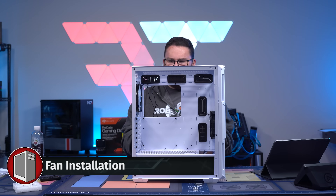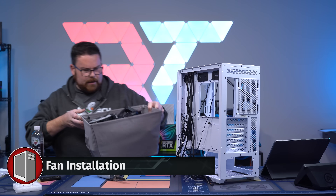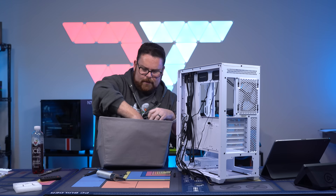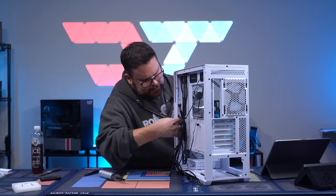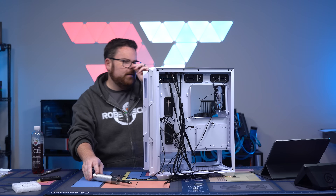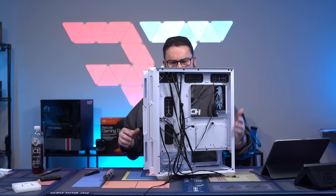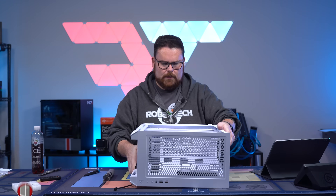I kind of want to put some nice white fans in it — I think that would look better. This is all the spare RGB fans I have. We'll use this. Okay, now we've got white fans in the front. They'll be hidden by the panel anyway, so we'll have all RGB and that'll look nice. It's a nice little easy addition to make it look good.